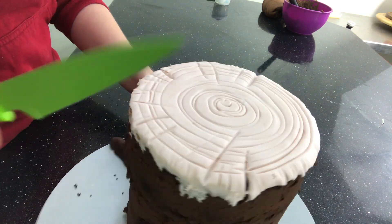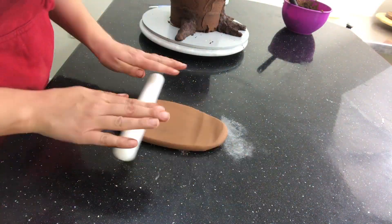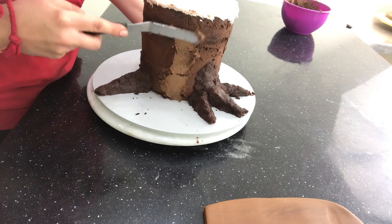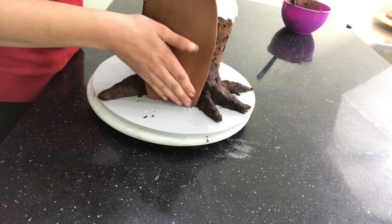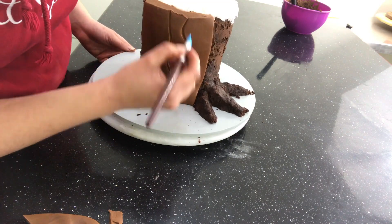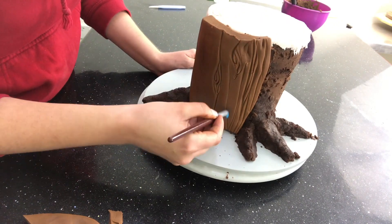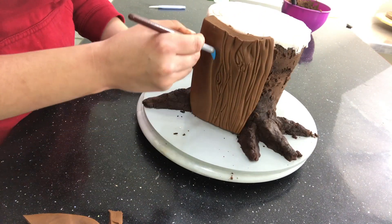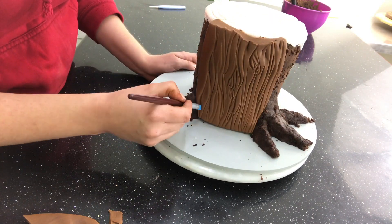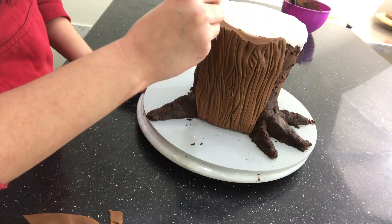I also use a couple of different sculpting tools to draw in the rings. I keep going until I feel like there's enough on there, then I move on to the bark. I've dyed some fondant a dark brown for this. I start with a rectangle, stick it to the side of the cake, cut it to size, and then score in the bark effect. I like to start with the knots in the wood and then work around them, pushing my tools in quite hard to get the effect I'm after.